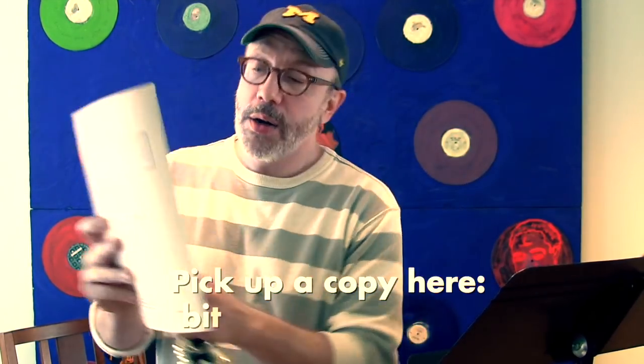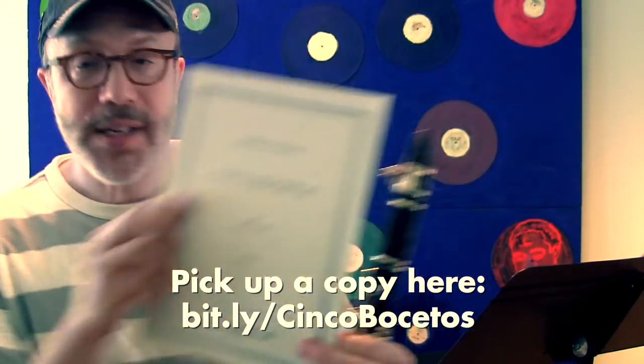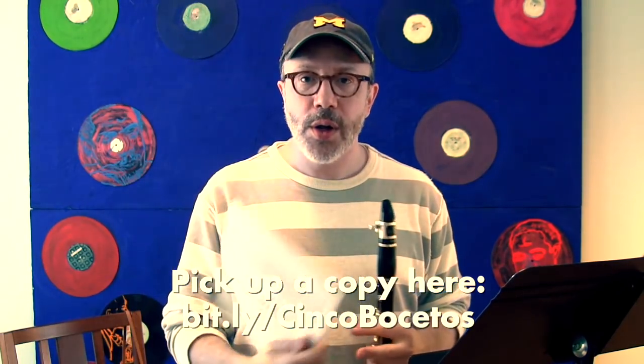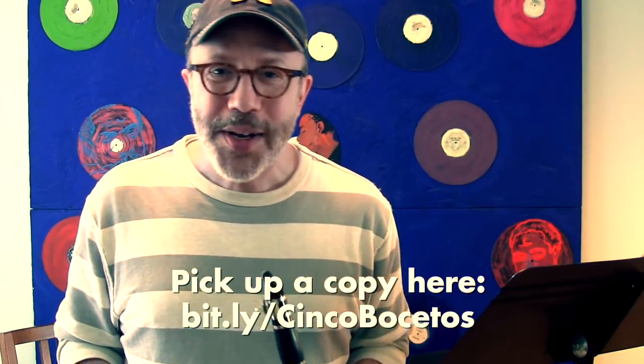I hope this was helpful. This is Roberto Sierra's Cinco Bocetos — Five Sketches — a terrific piece for solo clarinet. There's a link down below so you can pick that up yourself. Hope this was helpful — talk to you next time!